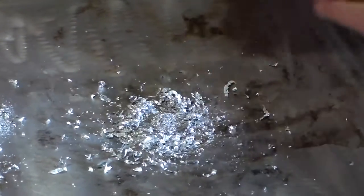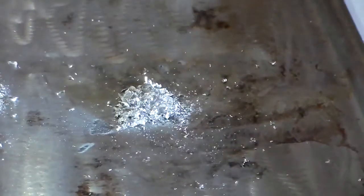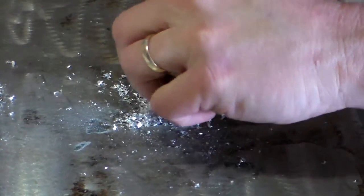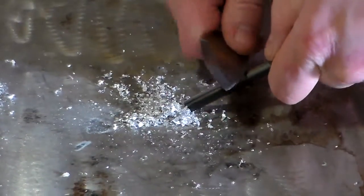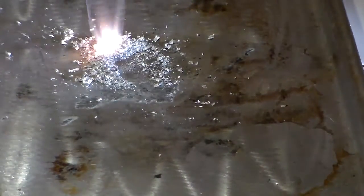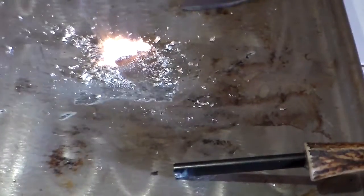That should be enough — that's a pretty good little pile, just from a few seconds of drilling. It's pretty fine; you can scrunch it up a little more if you want. Let me try to get it to take a spark. Works pretty good right out of the bag — look at that glow! That works good.